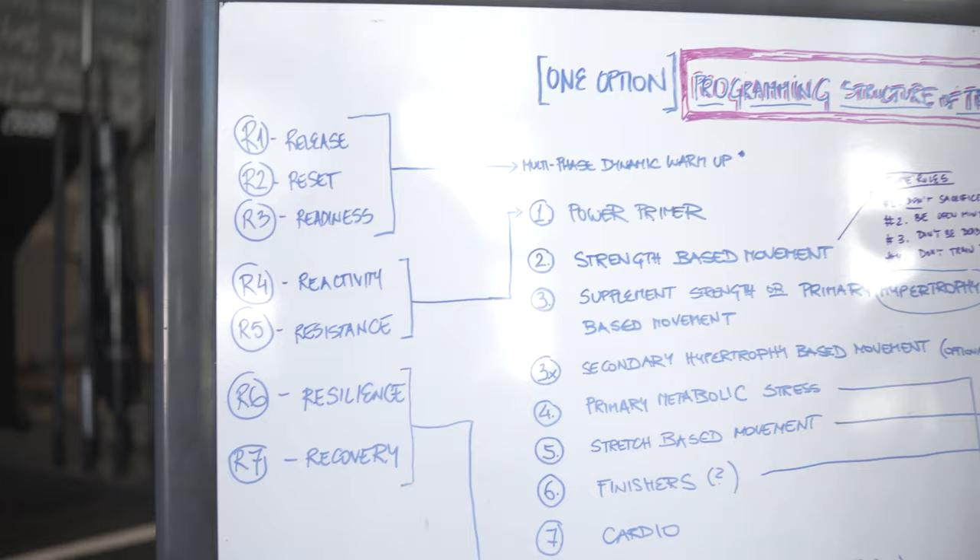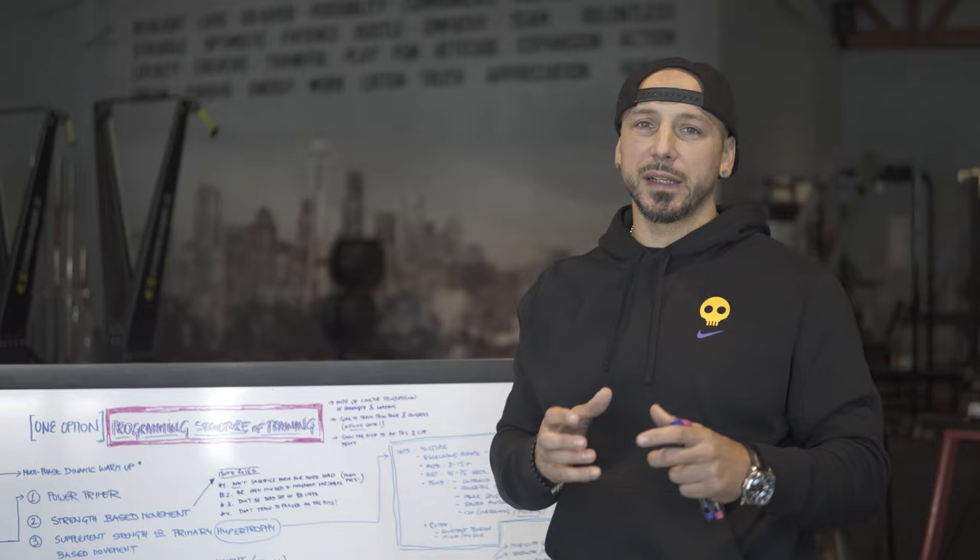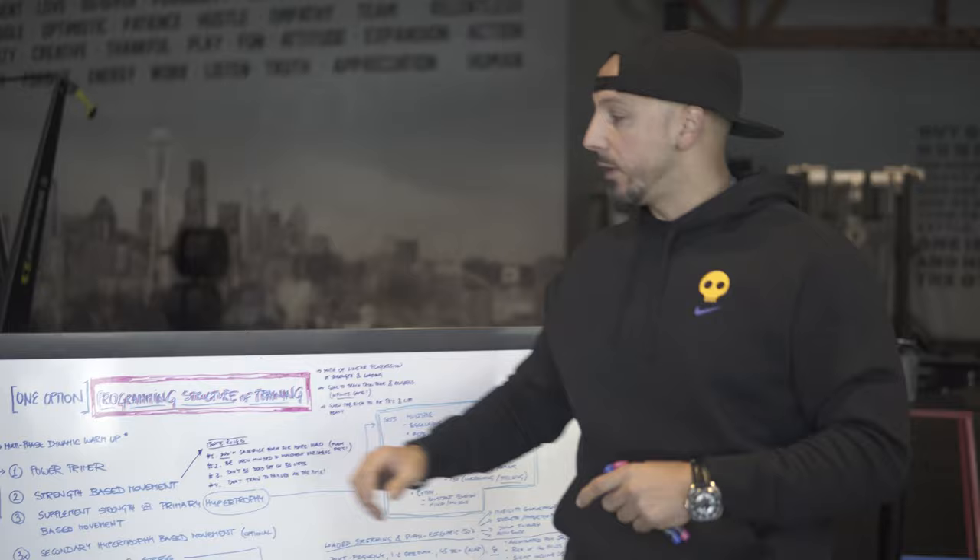So release, reset, readiness. When we talk about release, it means soft tissue release. Resets are basically either autonomic reset — meaning breathing stuff — or we're going to do PRI, things that reset the joint where it's supposed to be and also our nervous system. And then readiness is our dynamic warm-up.